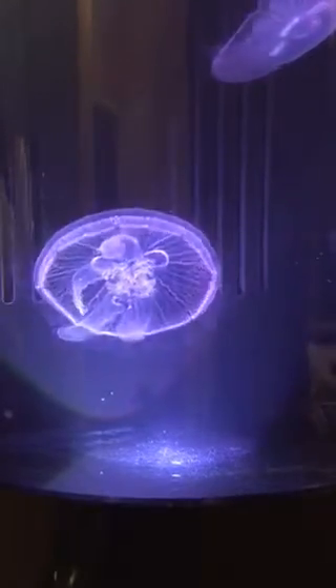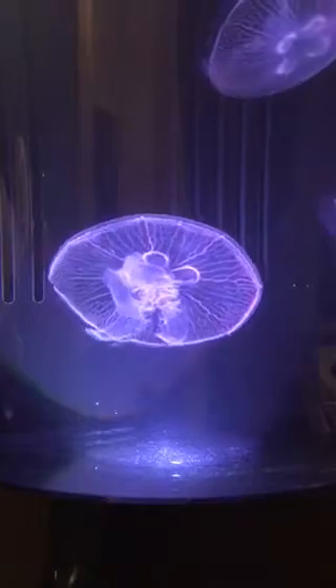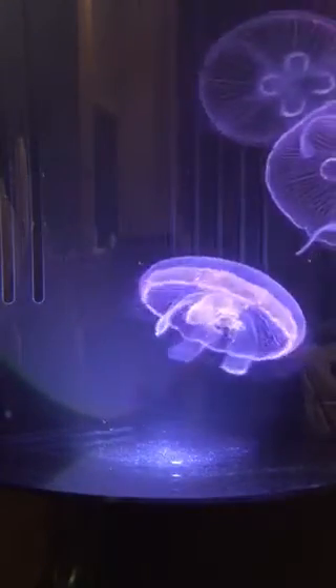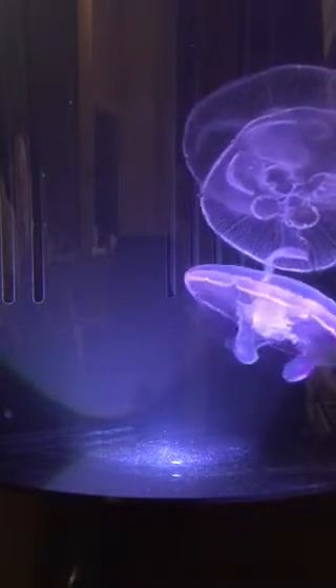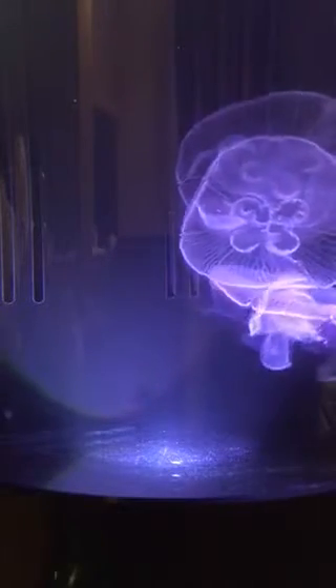Hey guys, John Norris here. I'm doing a little feeding of brine shrimp. I have this package of brine that I've had in the refrigerator for about three days, so I'm going to use my pipette and take out about 10 milliliters or so of brine shrimp.